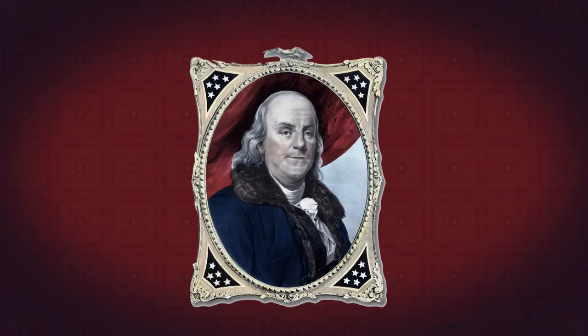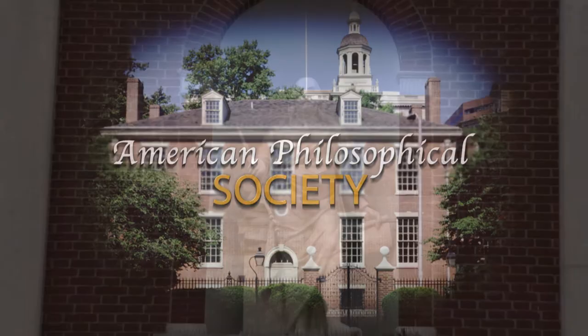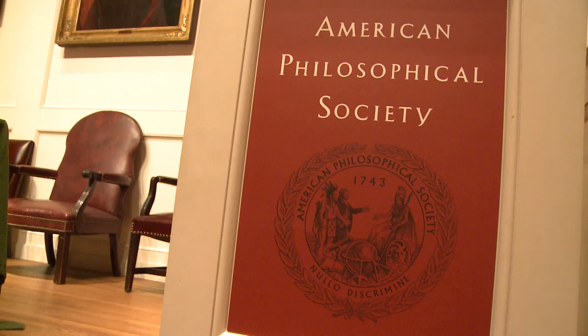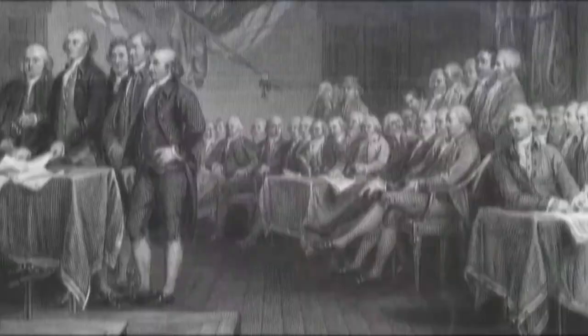Benjamin Franklin was a scholar, a statesman, and a successful publisher. He was also one of our most remarkable scientists, who started his own learned society. Benjamin Franklin started a scholarly society in 1743 in Philadelphia to rival the Royal Society of London. He named it the American Philosophical Society to encourage the development of scientific advancement in the colonies. Congress later voted to put the society in a building right next to Independence Hall.